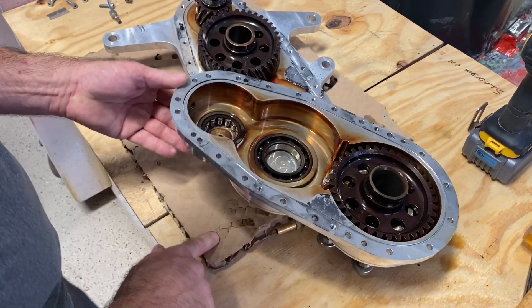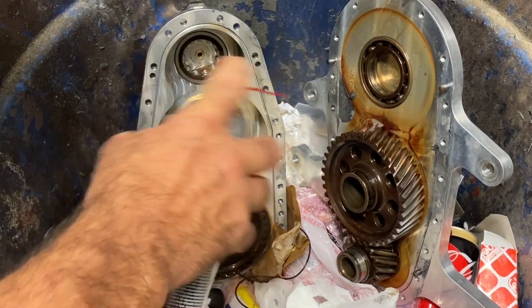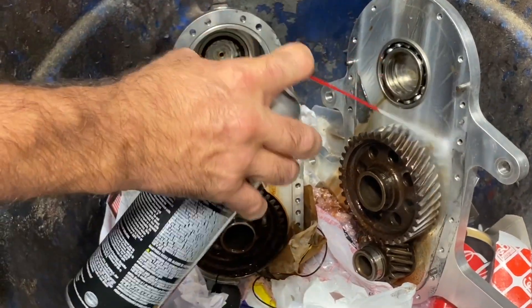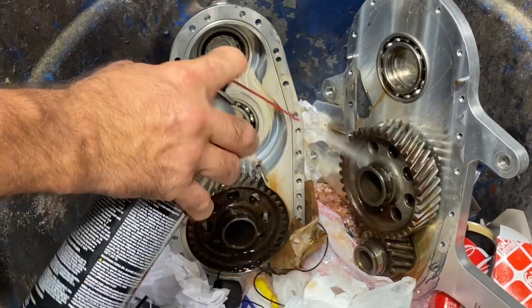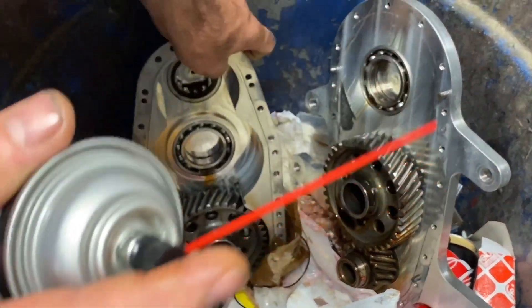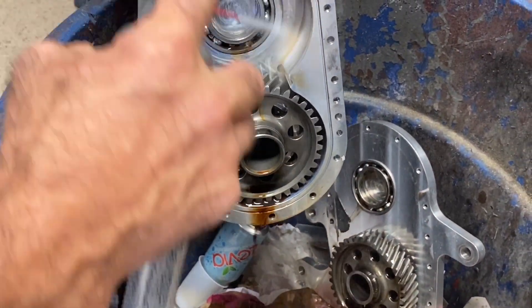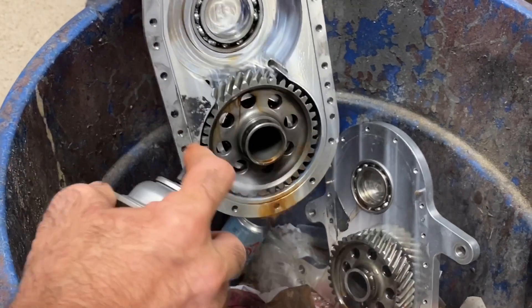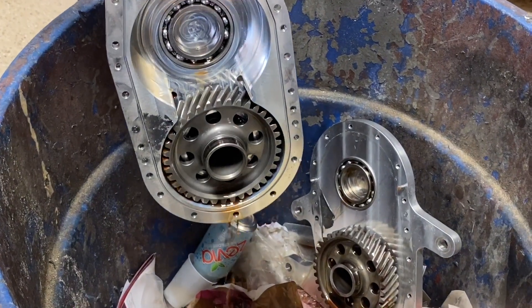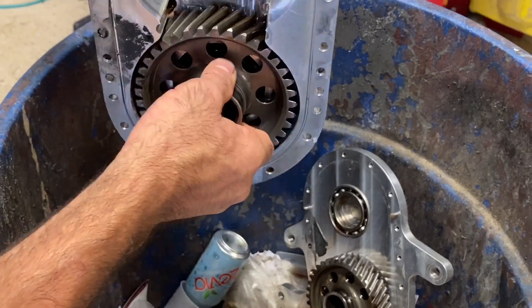Whatever looked a little grungy is just surface coating from the oil having been in the gearbox — everything cleans up and looks brand new. You can see it even on the gears: they're absolutely perfect. I have to ask Dean what he's using for gear oil, as it looks a little different, but it could also just be because of the number of hours. Everything — preliminary look — is all brand new.